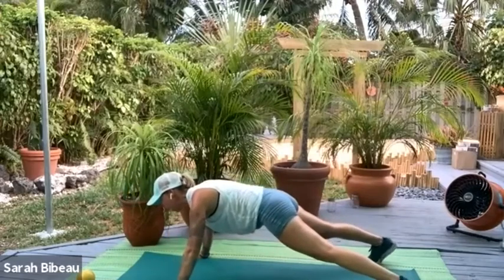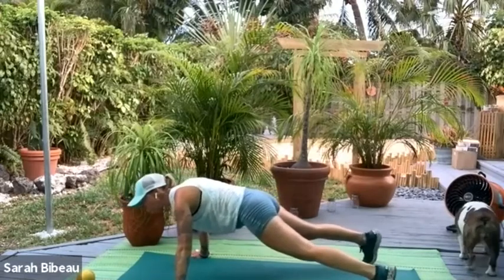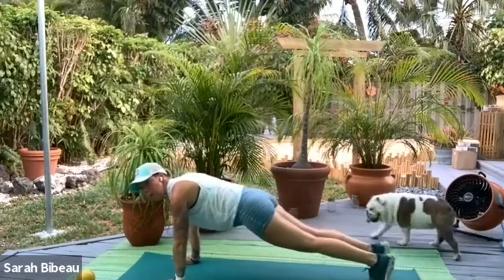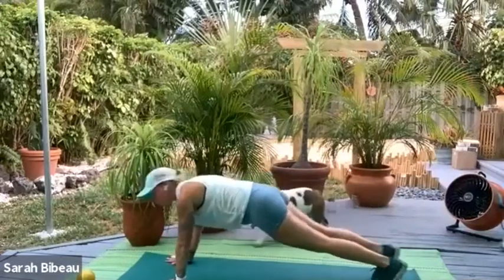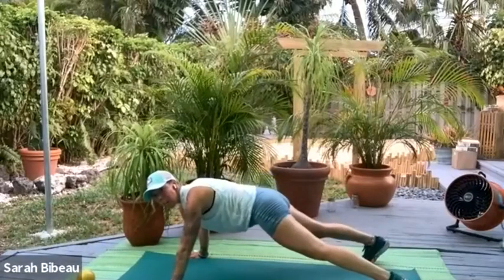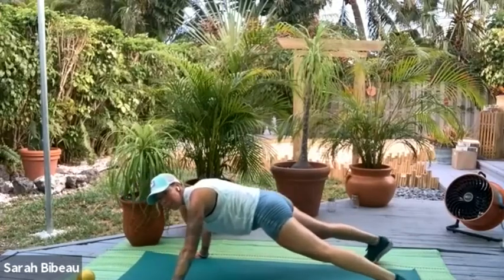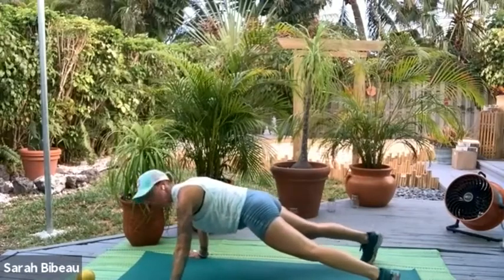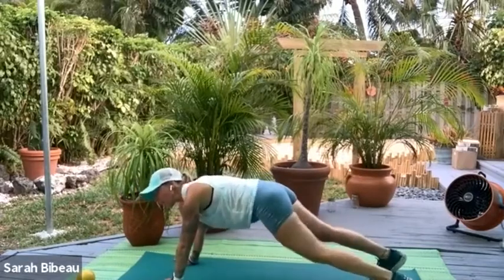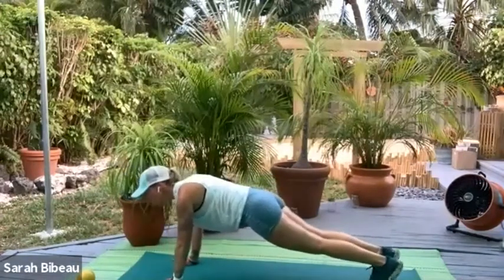We're going to press forward and back for 4 and center, 3 and center, 2 and center. Now walk it in — right hand in, left hand in, right foot in, left foot in. Press it forward for 4, 3, 2, and 1. Now take it out — right hand, left hand, right foot, left foot. Straighten out, stabilize, straight line like a piece of plywood. Press it forward — 4 and center, 3 and center, 2 and center, and 1. Now take it in — right, left, right — last 4, push it forward — 4, 3, 2, and 1. Pull it all the way back.